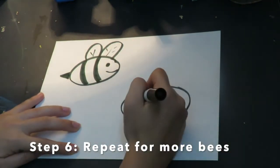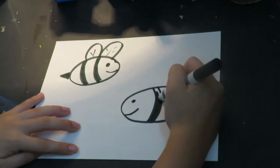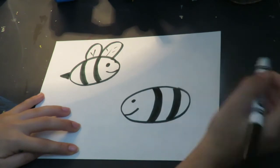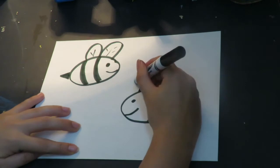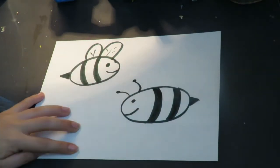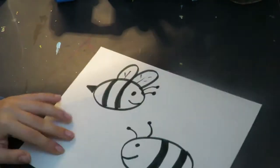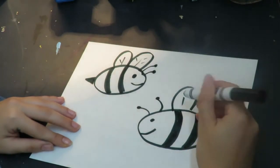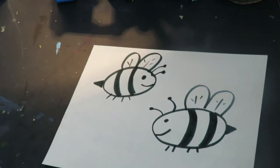A sideways triangle for the stinger — I can color that in — and some lines inside of the wings to show that they are see-through. I'm going to repeat this if I want to make more bumblebees, maybe facing in a different direction. I can add my stinger, my antenna — don't forget your antennas, I actually forgot it on my first one so I have to go back and add it. And bumpy wings, and some feet if I want to add feet.